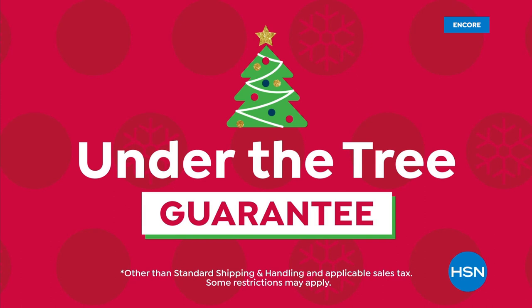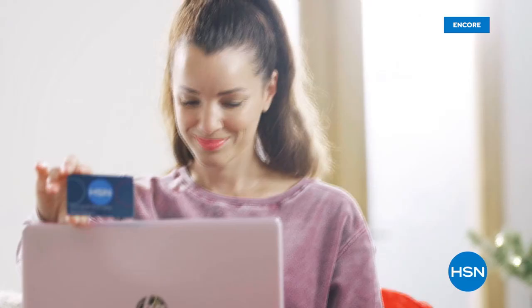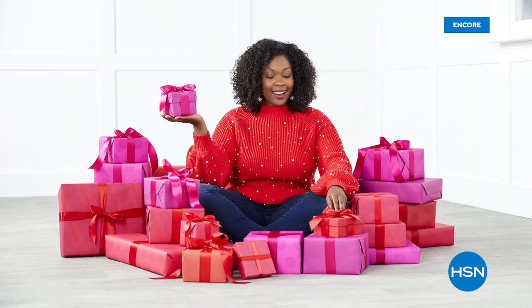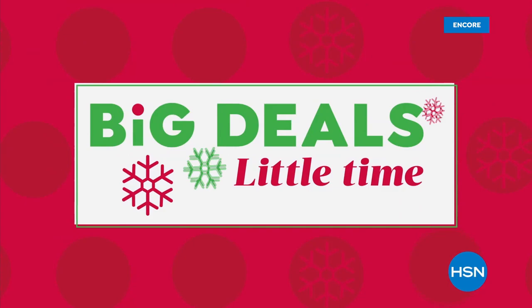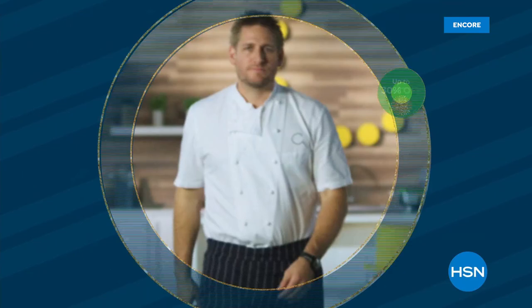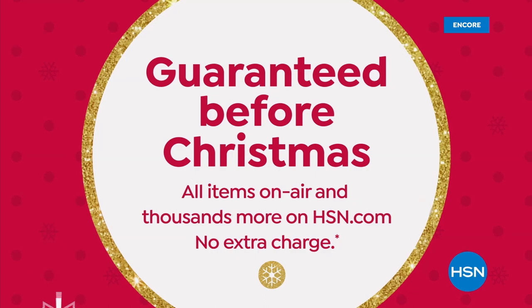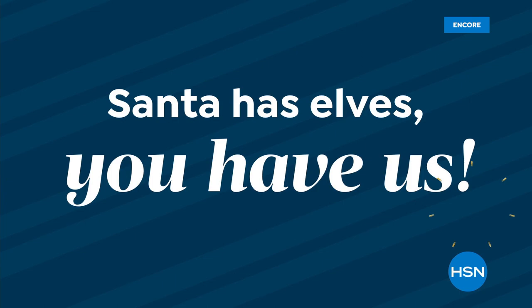Shop with confidence at HSN — our under-the-tree guarantee means you get your gifts before Christmas at no extra charge. Just order any item on HSN before noon on December 19th. Also coming up: HSN's Big Deals Little Time sale — get $100 off an Apple iPad bundle, up to 30% off select Curtis Stone kitchen essentials, and up to 25% off Diane Gilman fashions. Big Deals Little Time starts Friday.